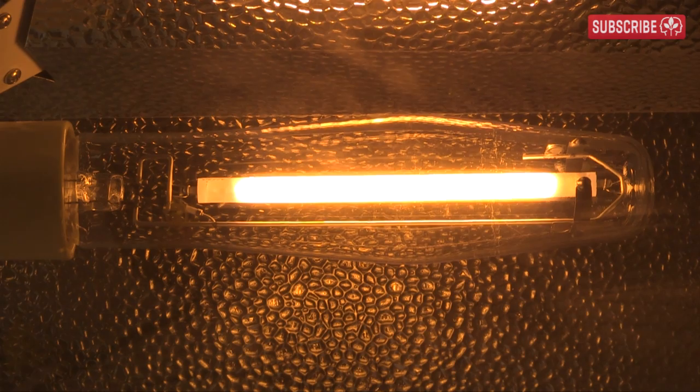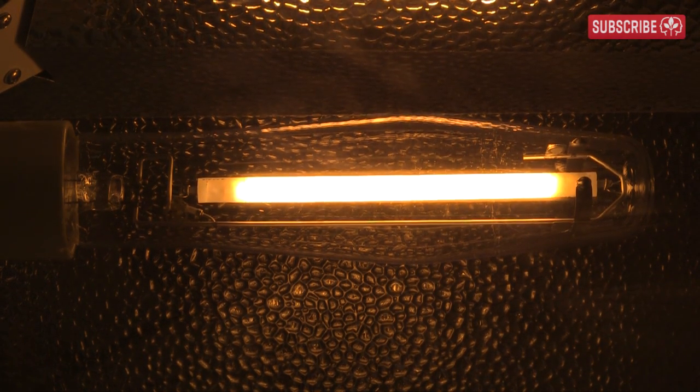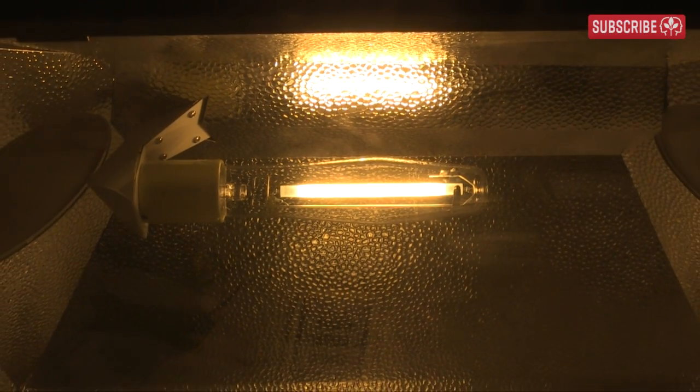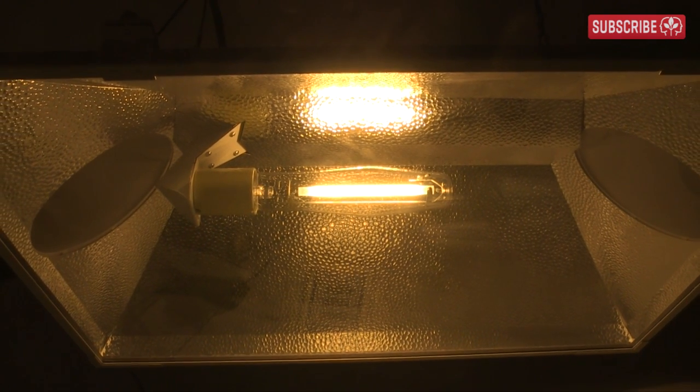The polycrystalline alumina arc tube material is able to withstand not only really high temperatures — up to 1,300 degrees Celsius — but it also needs to resist the highly corrosive sodium. As the arc stream intensifies, the ballast reduces power to the lamp. The typical operating lamp voltage is just 250 volts in order to maintain the arc stream and provide full output from the lamp.